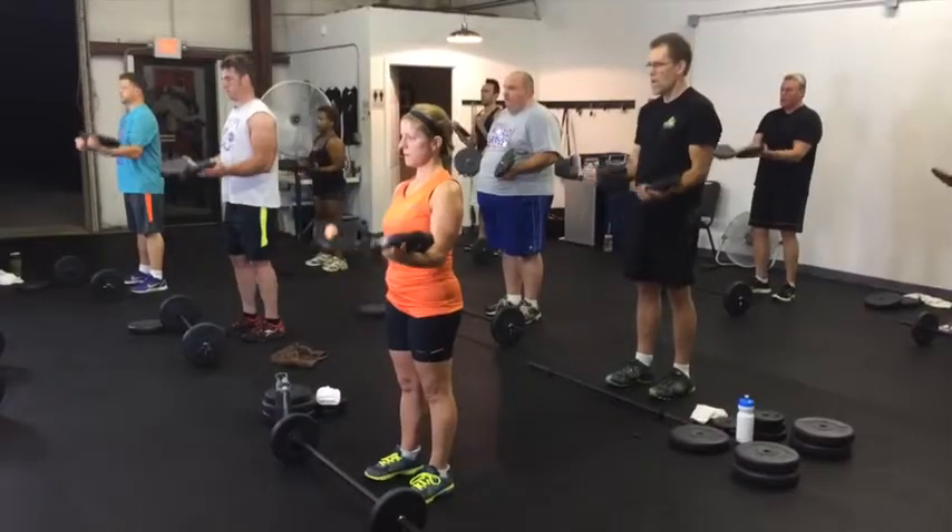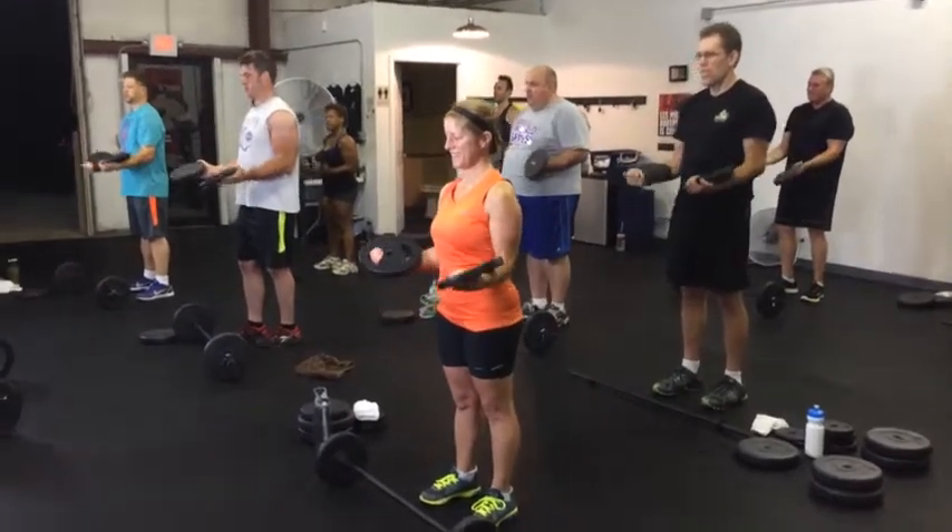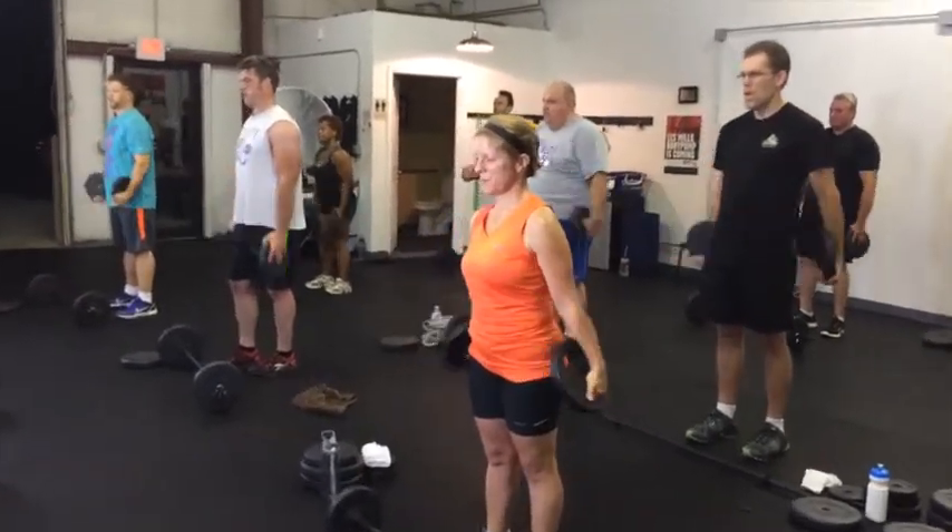One of the best parts about Body Pump is you can see progress as you are adding weights over the time that you continue with the program. You can physically see yourself develop as you add weights and say, 'Hey, I couldn't do that last time but now I can,' which is a fantastic way to gauge your progress.